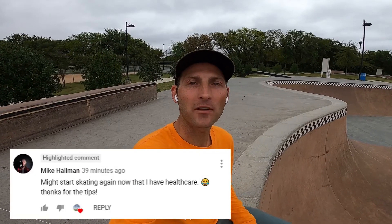Shout out of the week goes to Mike Hallman for leaving a comment about how he might start skating again. Mike, I hope you do and I hope that this helps you. Also guys, if you missed part one of this series I'll leave a card here and a link in the description below. Alright guys, as always there's timestamps below in case you feel like skipping around, but trick number one is the body varial, commonly known as the sex change.